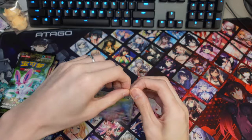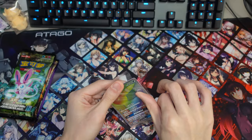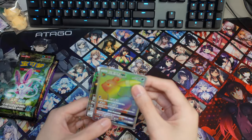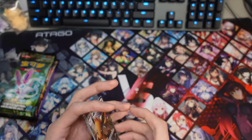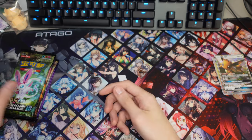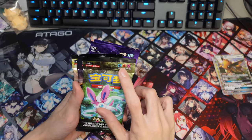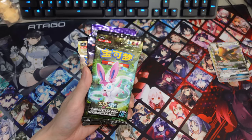Let's have a look at the promo pack. We have the Umbreon and the Eevee — the Eevee is just a regular GX. Let's open the packs as well. This one contains Water, Fighting, and Fairy types.